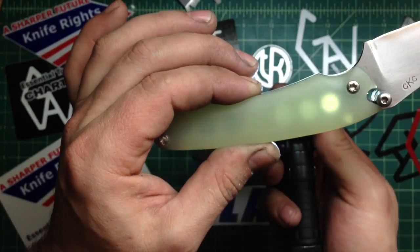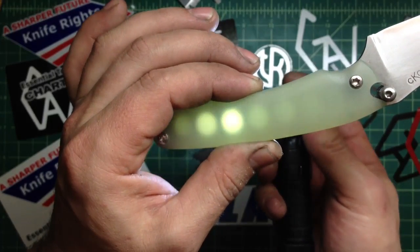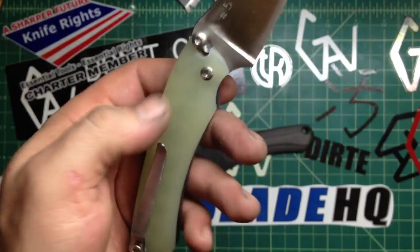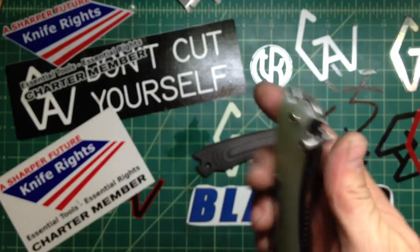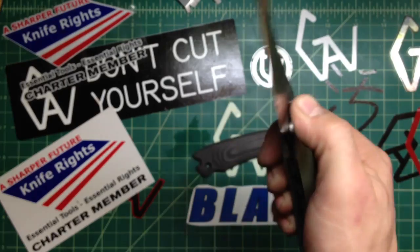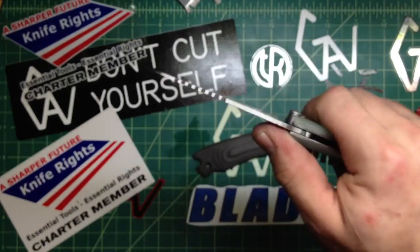Cool thing is that actually, on the light when you look from the back, you see that — you see those lightning holes — which is pretty cool. I like this knife a lot. Like I said, it's one of my favorites.